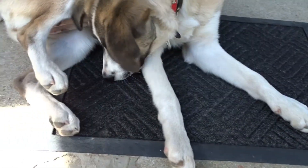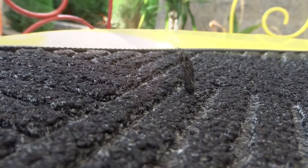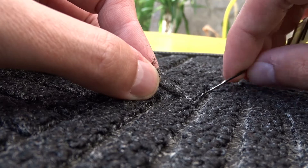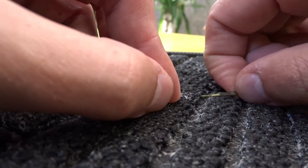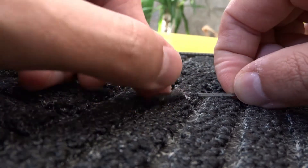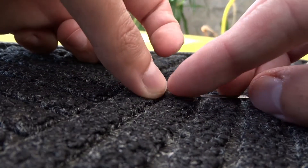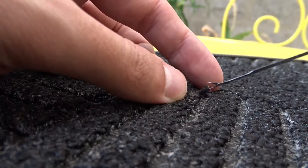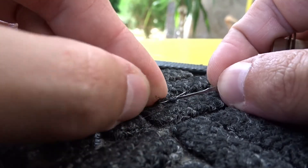With its small sharp teeth, my dog had begun to tear the doormat in front of my door, and threads were sticking out of it. I took the mending needle and pulled them back in. You need to push the mending needle between the threads, hook the loose thread and then pull it between the others. So now it looks brand new.